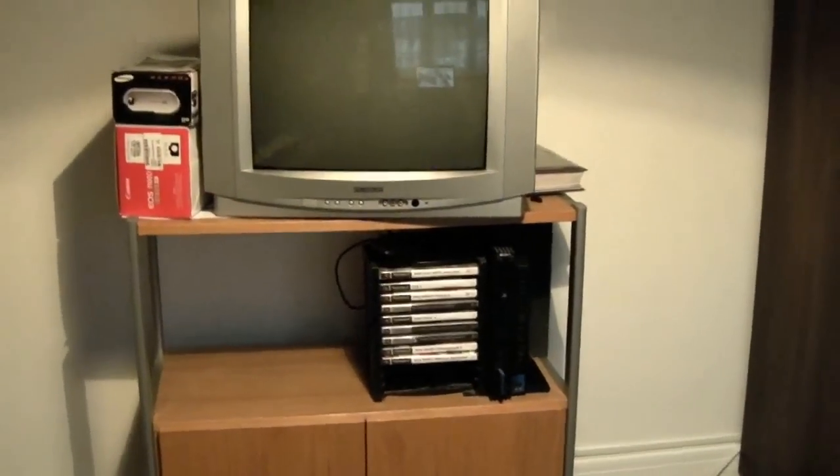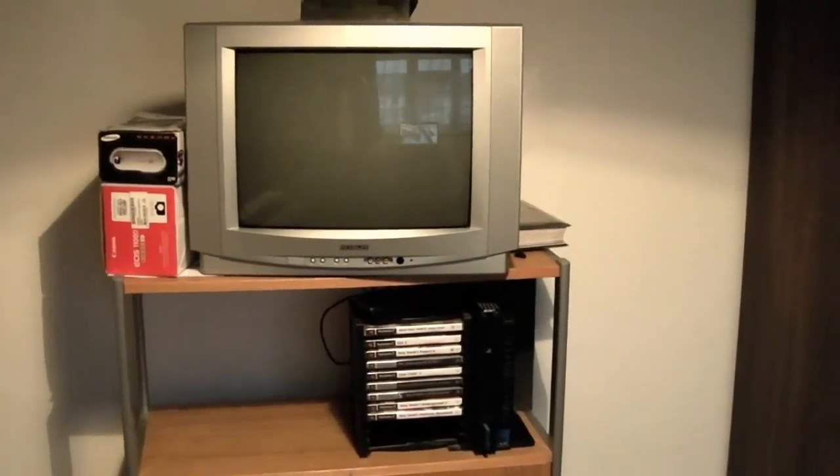We're still in the middle of redecorating in the room here, as you can see there's a bit of work to do. Nice old school — that was from before I joined the RAF way back: PS2 and a nice fat TV. Check out the curve on there, brilliant. Anyway, it's a bit of work to do, but we've got these pretty sweet triple built-in wardrobes put in.